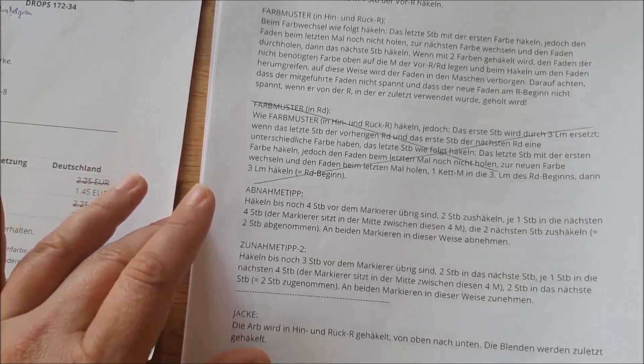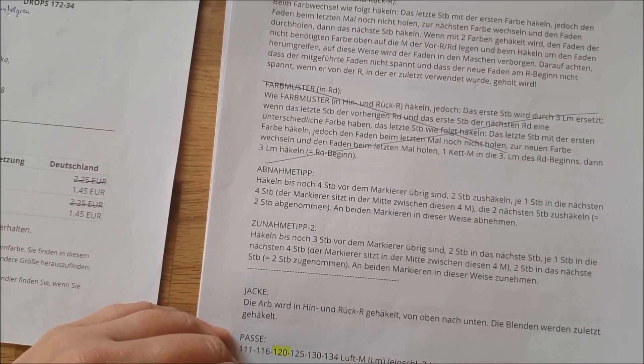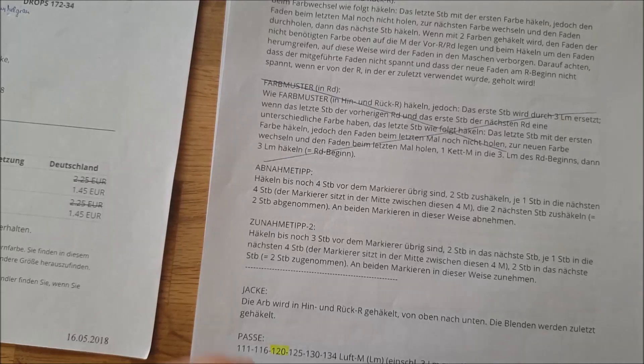Wichtig ist zu wissen, dass die Jacke von oben nach unten gearbeitet wird – Seitenteil, Schulterpartie und Rückenteil in einem Schwung. Wir fangen oben an und arbeiten durch Zunahmen in die Breite. Dadurch können wir auch das tolle Muster machen.